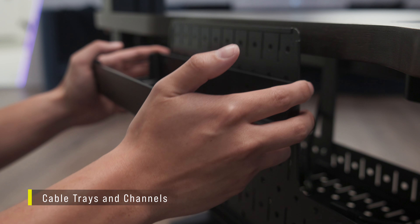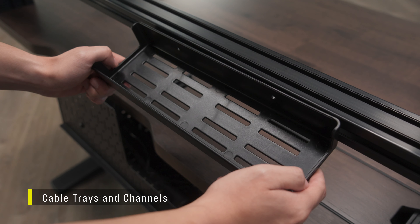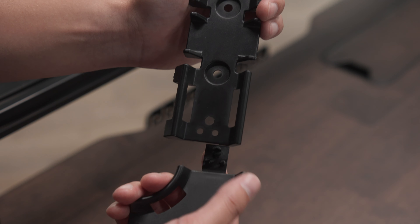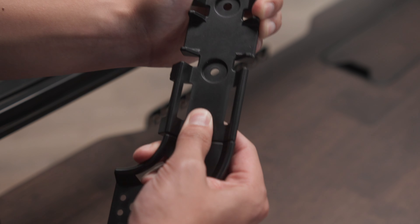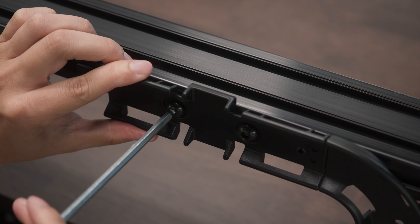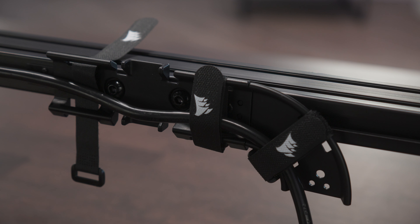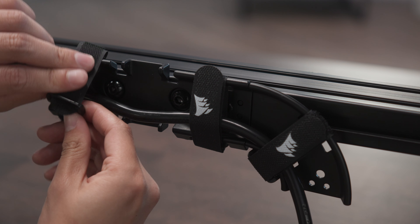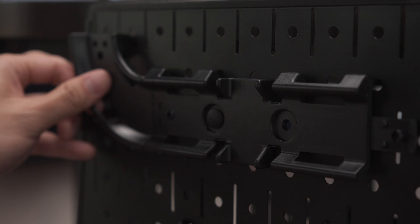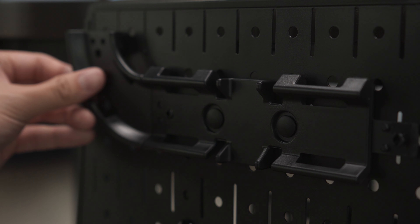Cable trays can be installed behind the wire management tray or onto the rail system using T-nuts. Cable channels can also be used to help conceal cables from the top of the desk. Assemble the cable channels by snapping the straight and 90-degree pieces together. Mount the assembled cable channels to the rear of the top rail using T-nuts. When installed on the rail, the cable channels allow you to route and conceal cables down the corner supports. You can also install the cable channels to the rear of the wire management tray with the included snap-in fasteners.